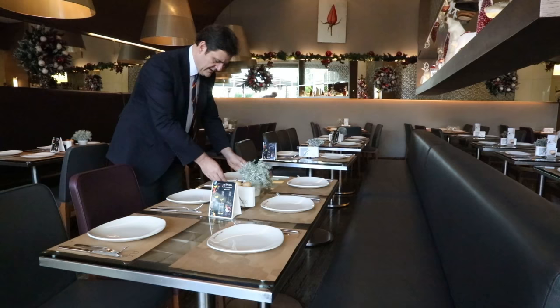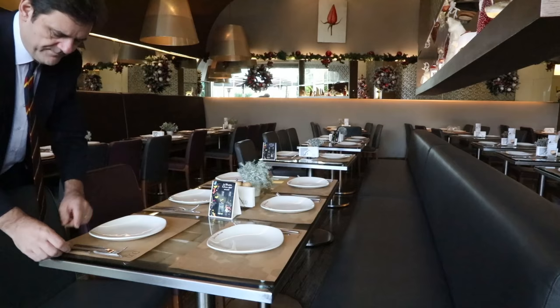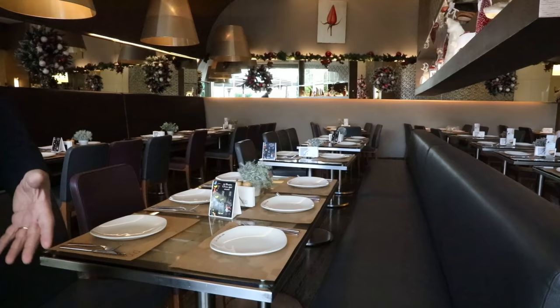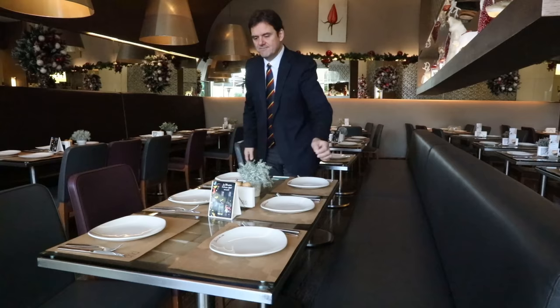That takes just a few seconds to put each of those in the right place, and as I do this, the table will look different. Perhaps you're thinking: what about when we're busy? Well, the difference is that if you train your employees to do this right, they'll do it naturally, they'll do it instantly. And now look at my table.